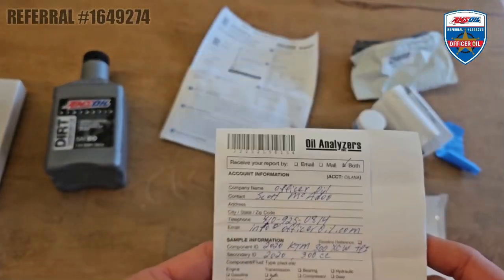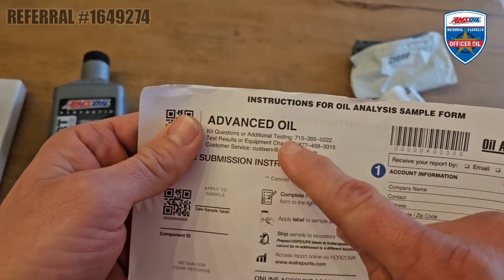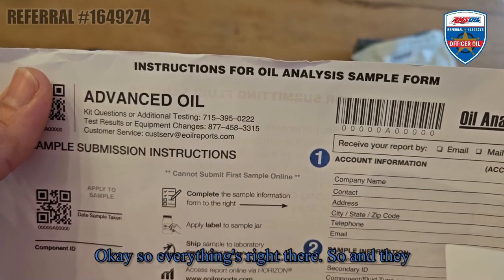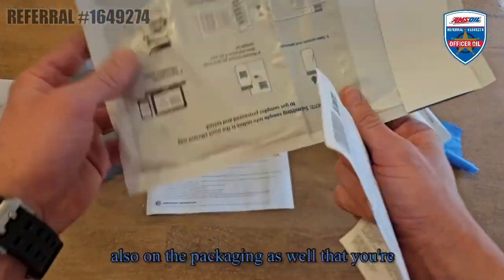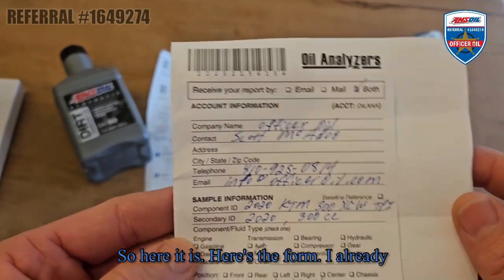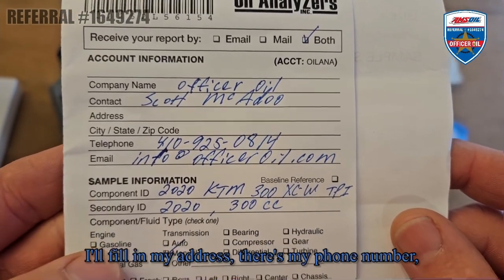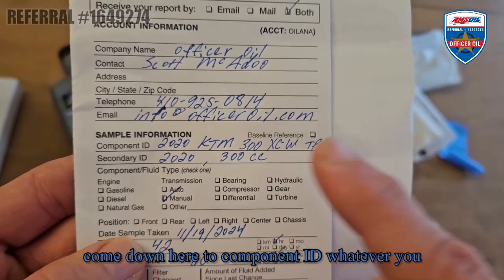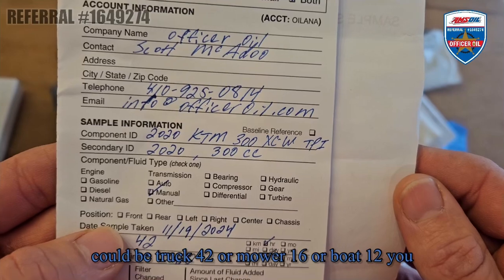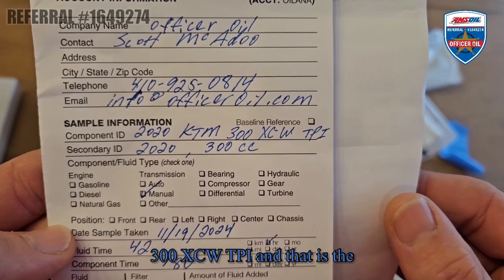Very simple. If you ever have any questions with this, just give AMSOIL a call right there and they can walk you right through this. So here's the form – I already started filling it out. My company name: Officer Oil. My name, address, phone number, and email. Come down here to component ID – whatever you want to call this thing. It could be 'truck 42' or 'mower 16' or 'boat 12.' I'm calling this the 2020 KTM 300 XCW TPI – that is the component ID.